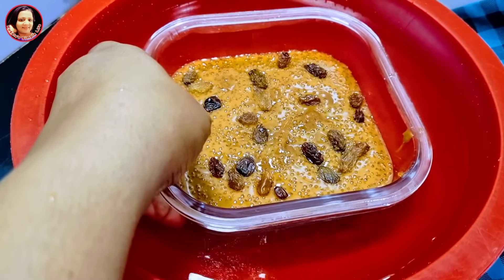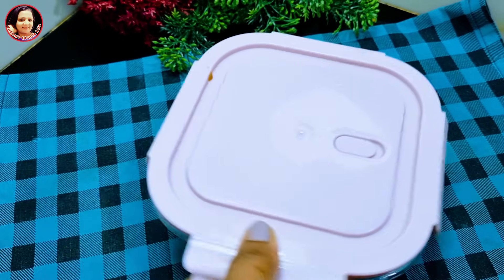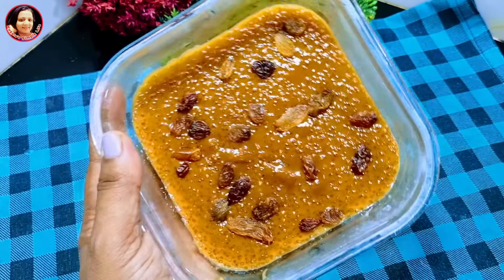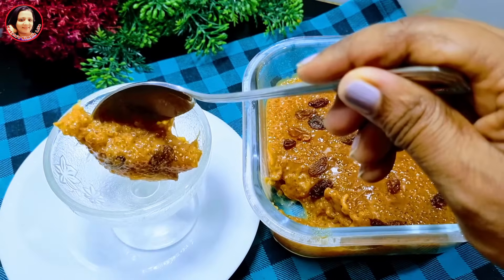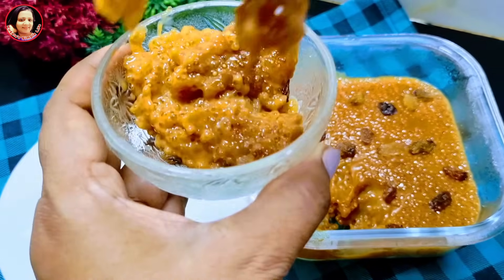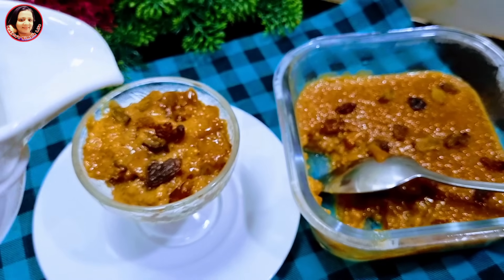Now let's put the oil in the freezer. We'll put the oil in the freezer to stay in the winter. This is the most important thing. You can also put a little oil in the water.